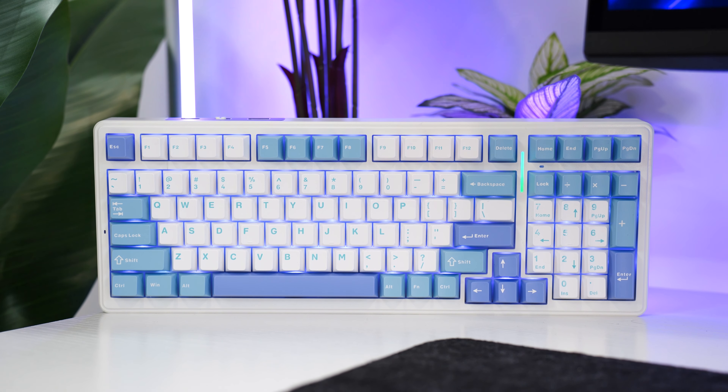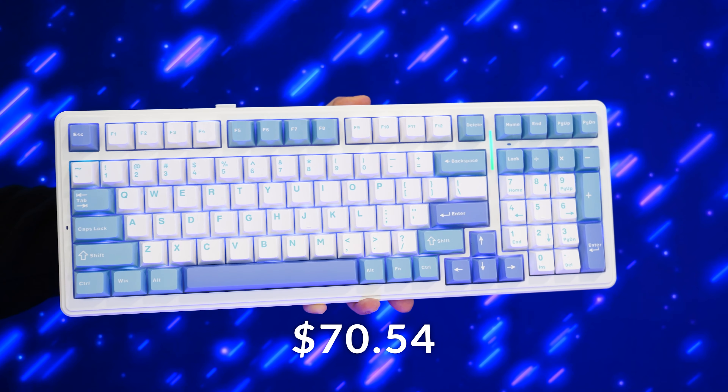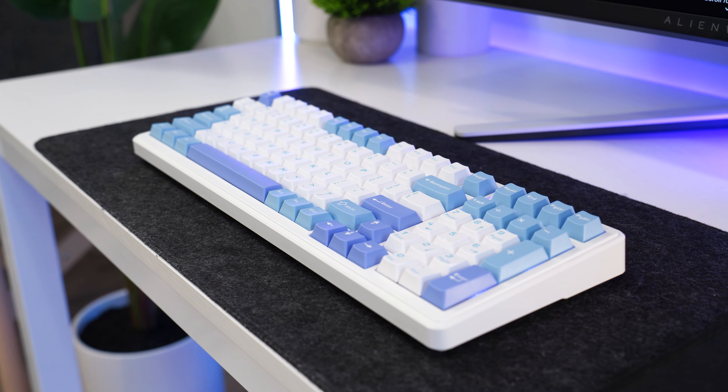Now that you understand a lot of the basics, let's move on to the number four spot. This is the Aula F99, coming in at a price tag of $70.54 at the time of filming. This is the most expensive keyboard on the list, so if you want something better but still cheaper, just keep watching.